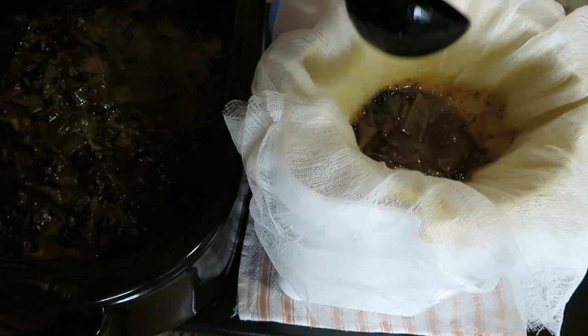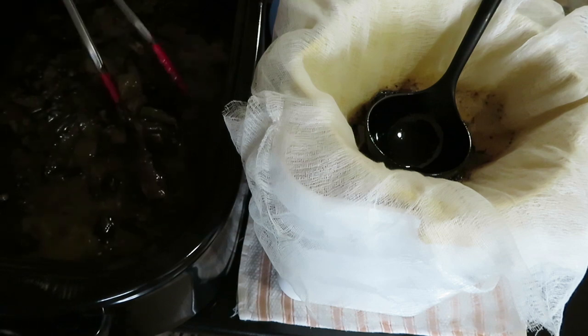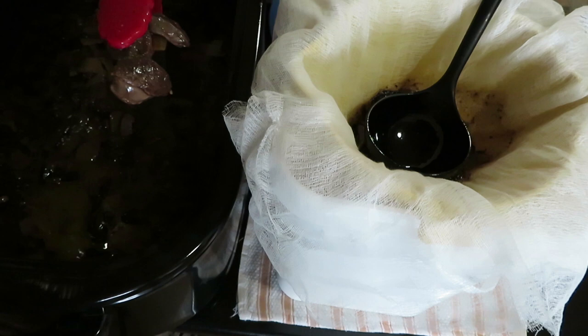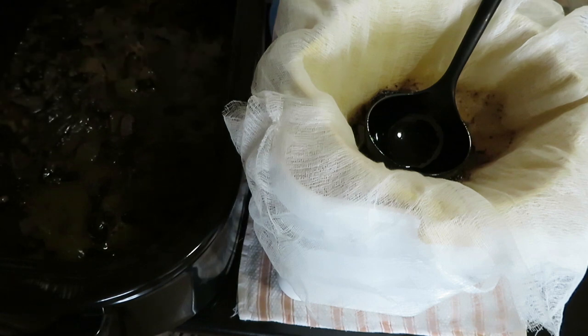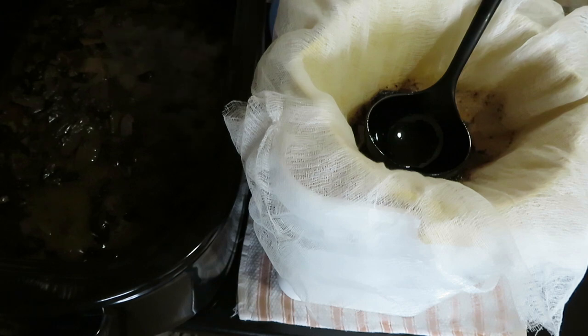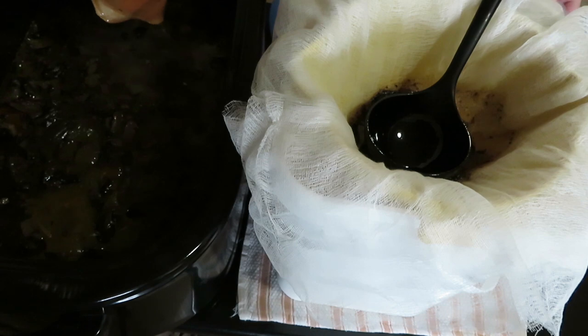After removing about a third of the stock, I can now fish out the bones and the larger chunks of meat. The meat won't have a ton of flavor after being cooked for this long, but it still has quite a bit of protein and I'm going to make pulled barbecue beef for dinner tonight.